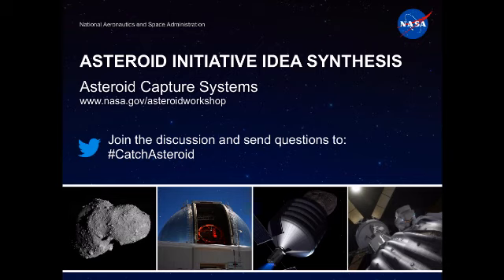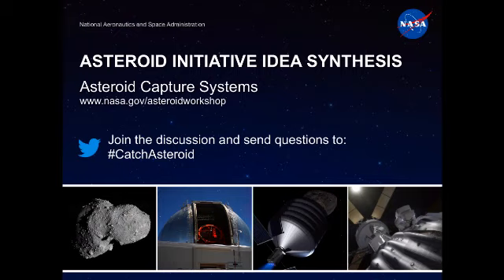Some of the studies over the spring and summer have tried to engage the planetary science community to understand what characteristics they want to be able to explore and understand. You might even consider going to the Lunar Planetary Science Conference that's coming up and giving a presentation asking: what should we be thinking about? What's important here?